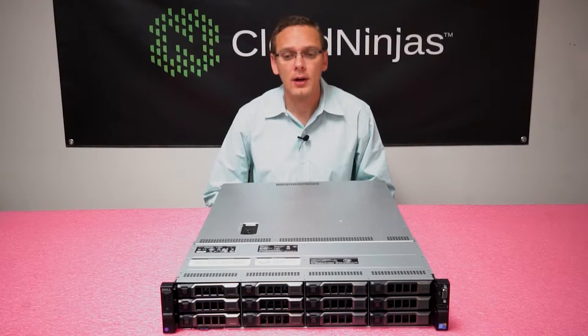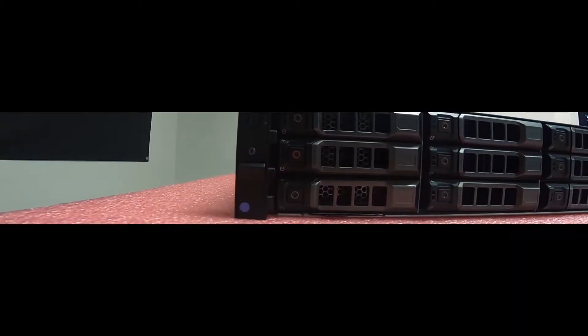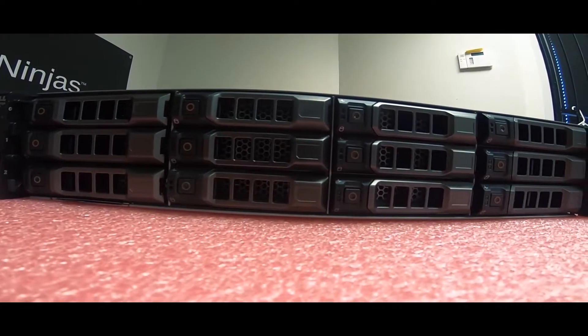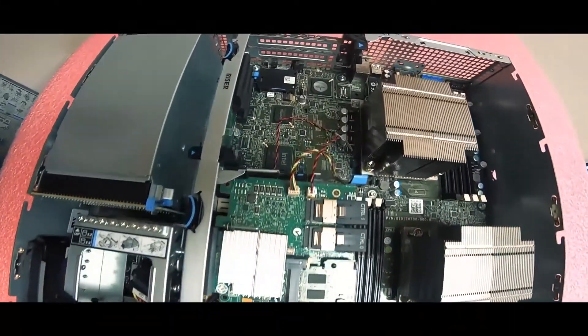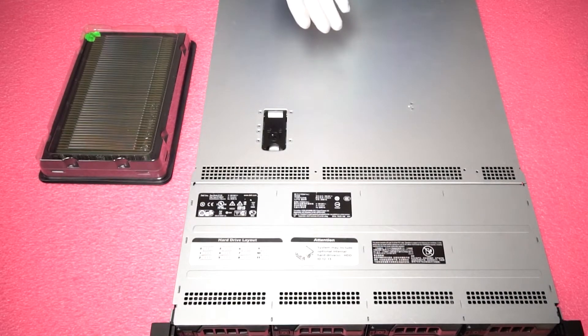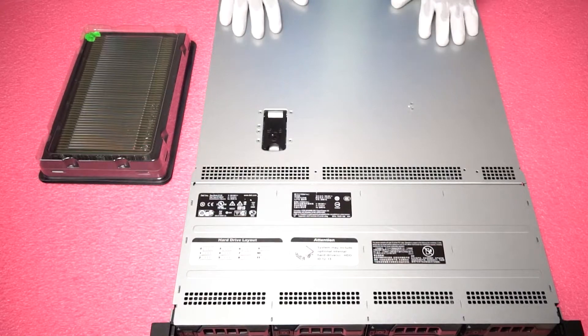Alright, let's go ahead and open her up, but before we do let's make sure we get on our ESD gear so we're safe when we open her up. Now that we have our ESD gear on, we are safe to open the server and make sure that we are not shocking or damaging any of the components inside, and this way we will protect the motherboard.